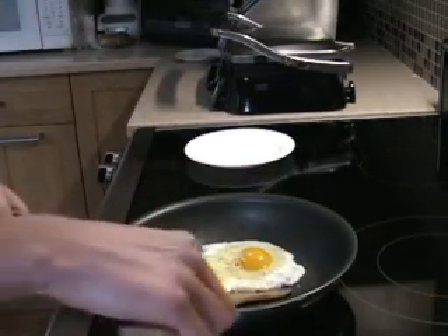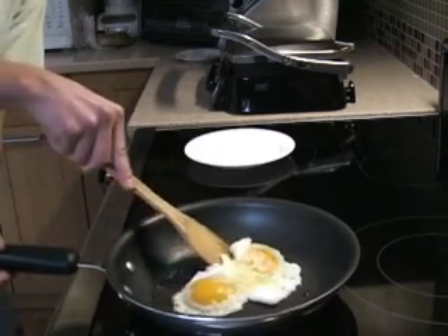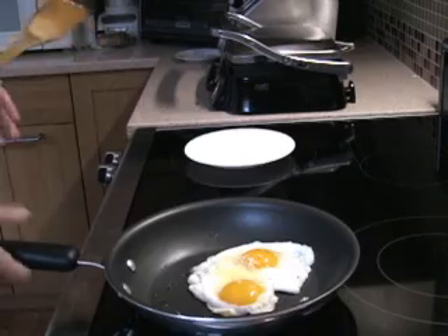Give it some time, and then carefully dig in with the spatula to remove it from the bottom surface. And once the bottom is sturdy enough, just flip it.